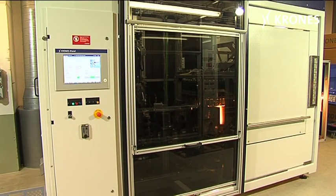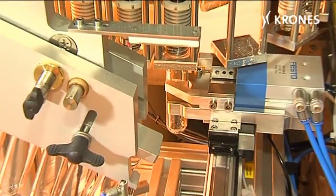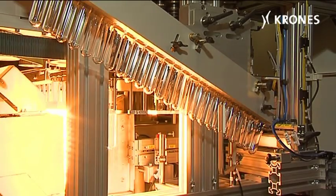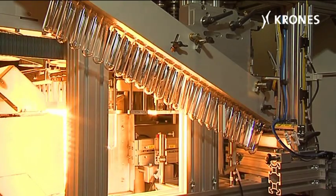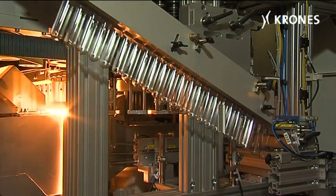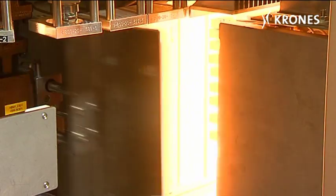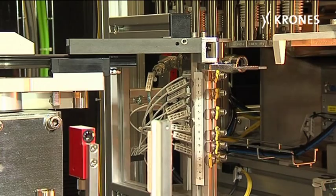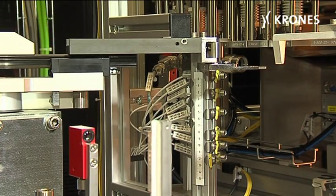Therefore, Krones is now offering the laboratory stretch blow molding machine Contiform H1 for container quality tests and in-house container development projects. The laboratory variant basically differs from its big sisters in that it operates intermittently, features only one blow molding station, and provides all process types like standard, relax, and also heat set.